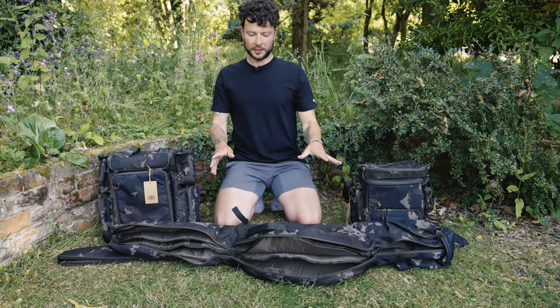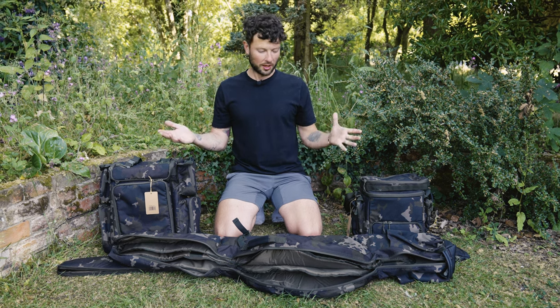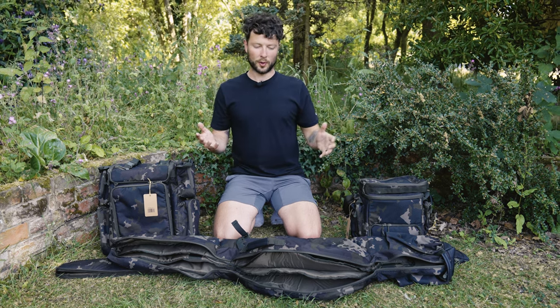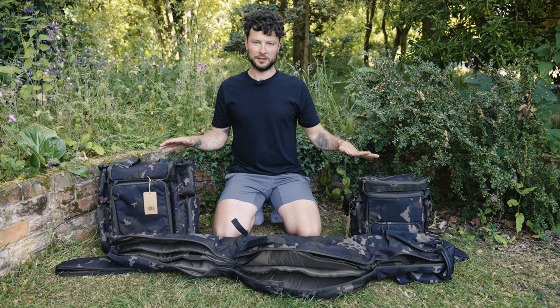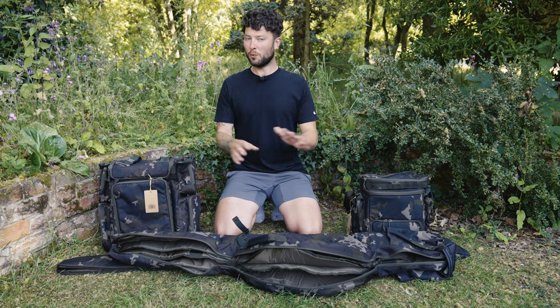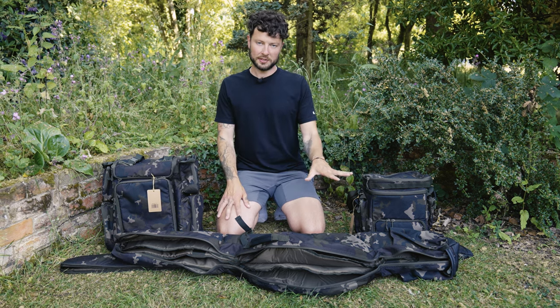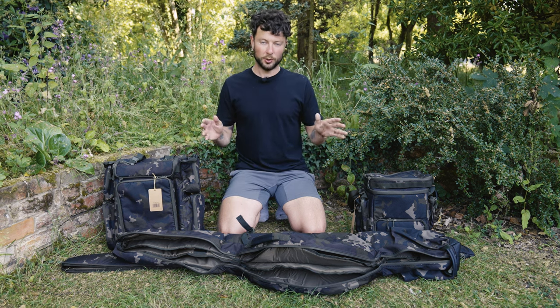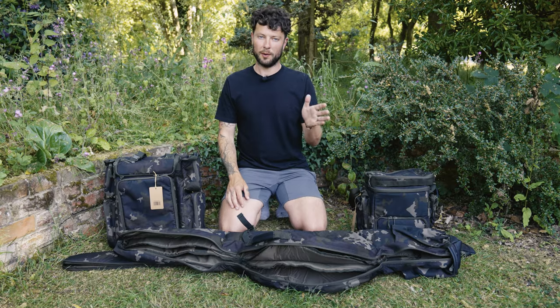So there we have it — two new additions to the Compact range. As I mentioned at the start, you've got olive green, the normal camo, and now the Dark Camo with a huge variety of different bits of luggage within that. If you are a Serpography member, you can save 10% on anything Korda using your 10% Fish on Tackle Shop discount code, which you can find on our website and then use on their website or in-store to save yourself a pretty penny.